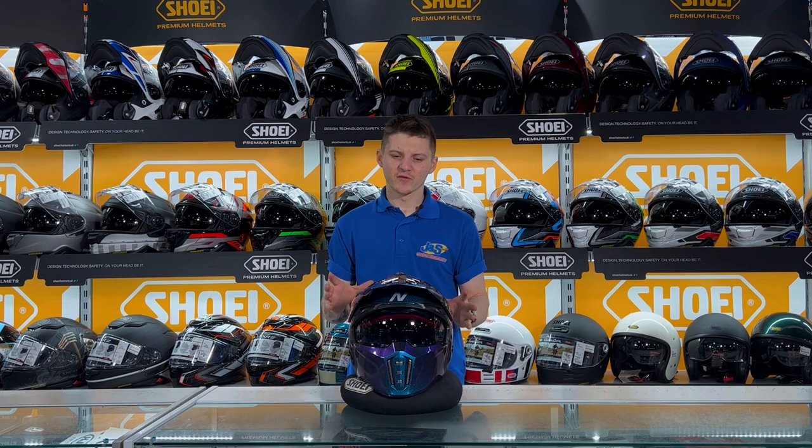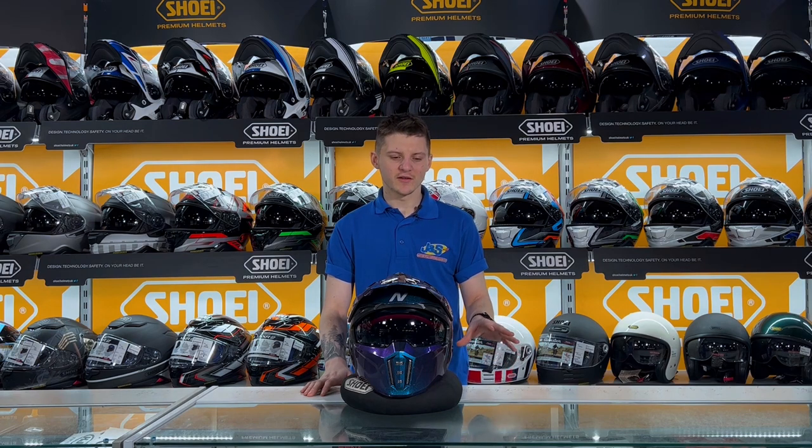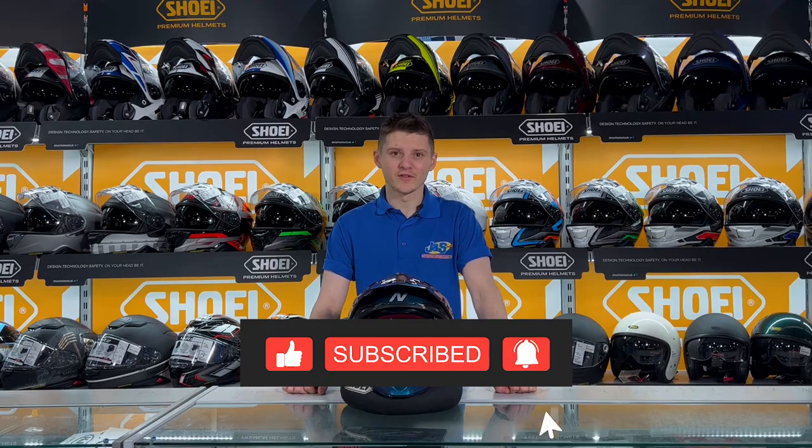So guys, this was the first in-depth look at the Nitro NZ302 Fighter Helmet. If you've got any questions or any information that you need, comment below. If not, like, subscribe, and I look forward to seeing you in the next one.